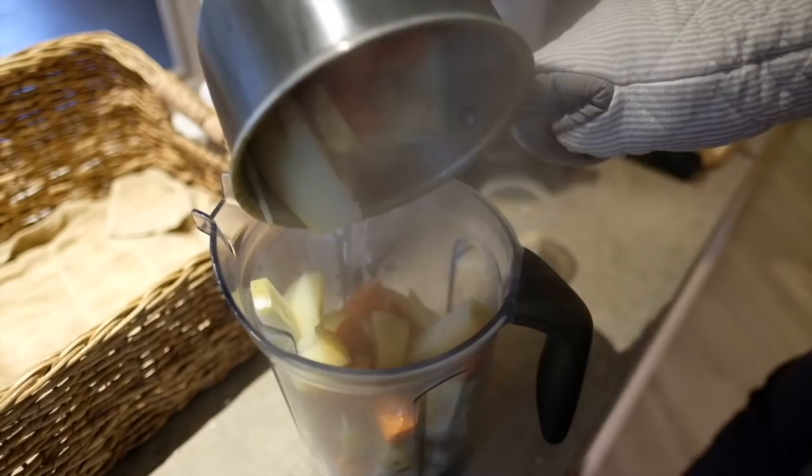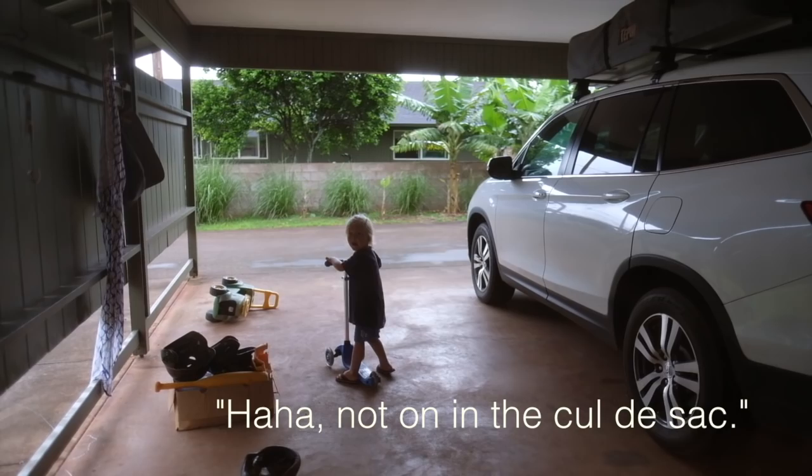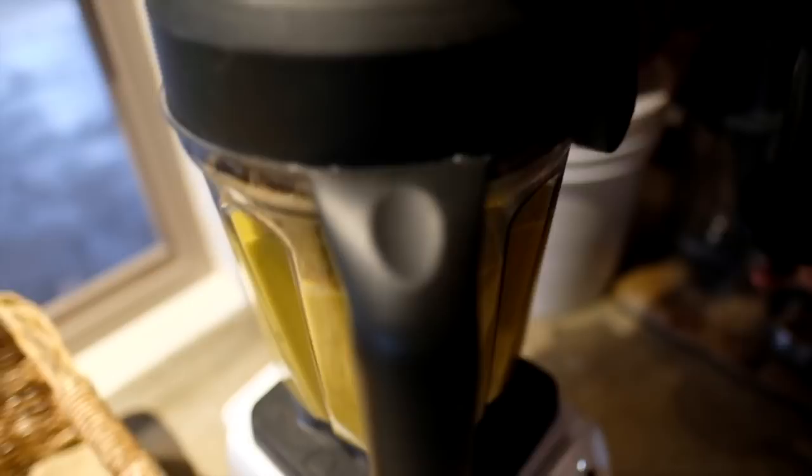Next, blend the nacho cheese sauce. Drain the boiling carrots and potatoes and place in your high-speed blender like the Vitamix. Add in the cashews, jalapeño, bell pepper, nutritional yeast, water, garlic powder, lemon juice, and sea salt, and blend until completely smooth and cheesy.